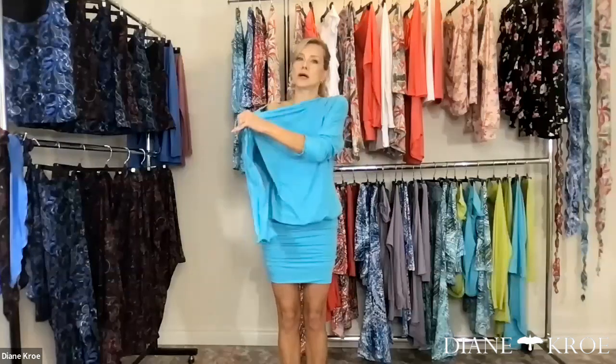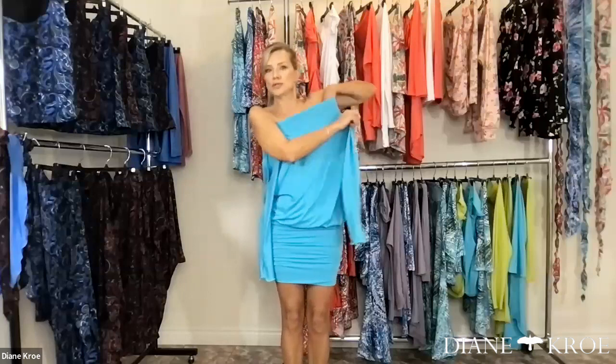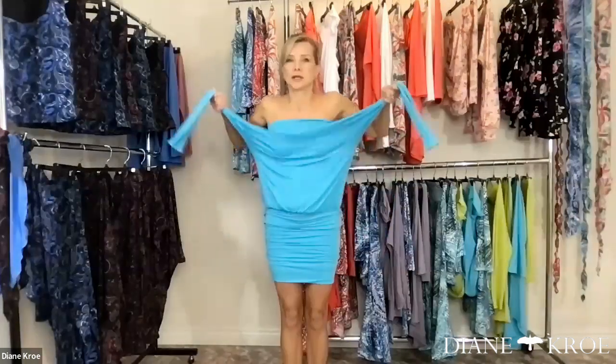For those of you who are new and don't know this design, this is called the One for All top. In the past, we had a One for All dress and we still carry it. But what we did is we turned it into a two-piece, so you get the same look as the dress but with more versatility. You can change the neckline by just popping your arms through the sleeves, turning it from a long sleeve into a cute little halter dress.